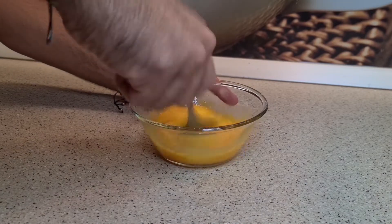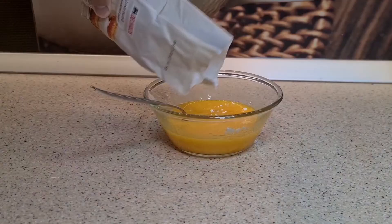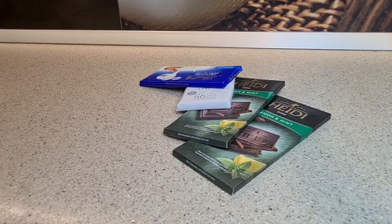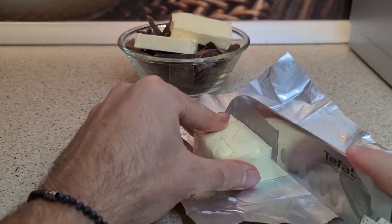Whisk the eggs, remember that 2 of them should have only the yolk. Add powdered sugar and chocolate. I used 2 dark chocolates with mint, 1 dark chocolate with whiskey and 1 chocolate with milk.